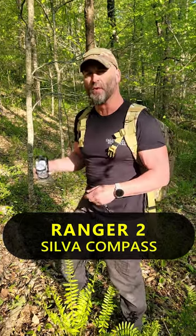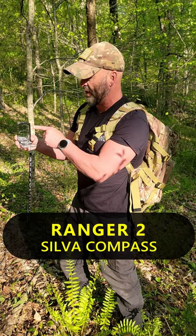Hey guys, today I'm reviewing the Silva Ranger 2 Compass. As you can see, you have the mirror, which shoots down, shooting azimuths in the center hold. It works very well.